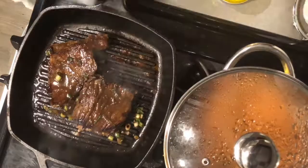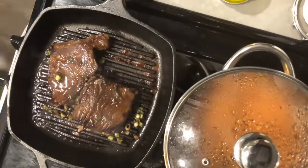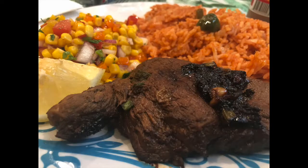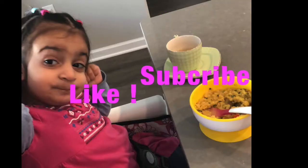Just pair the steak up with some red rice and corn salad and you have a beautiful dish to serve for dinner. Check out my channel for more recipes and don't forget to like and subscribe.